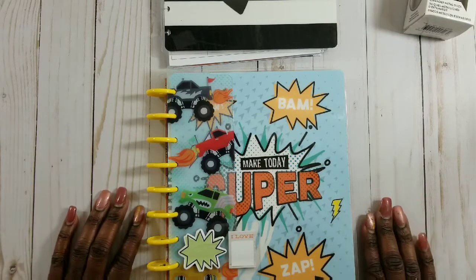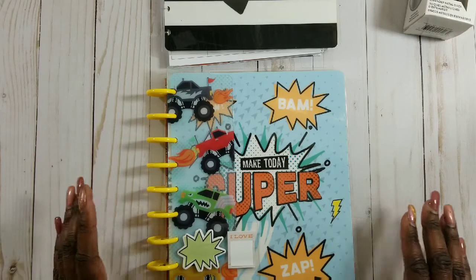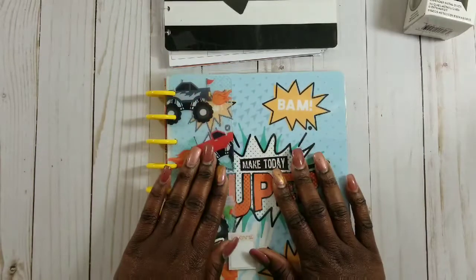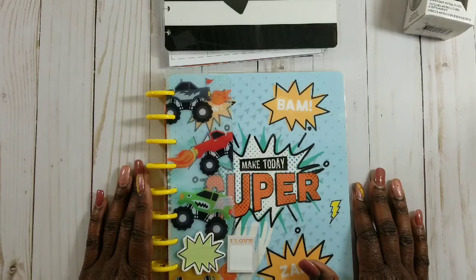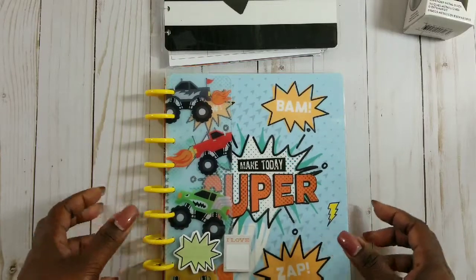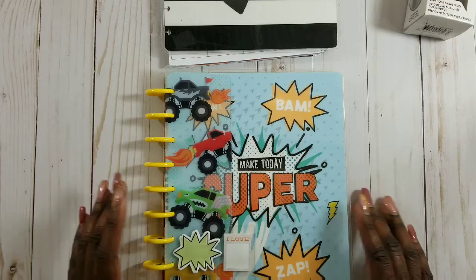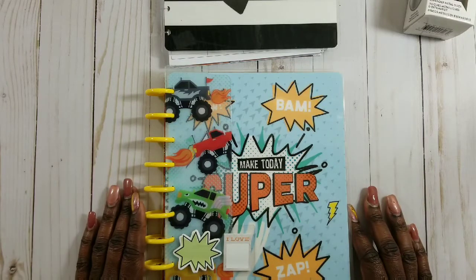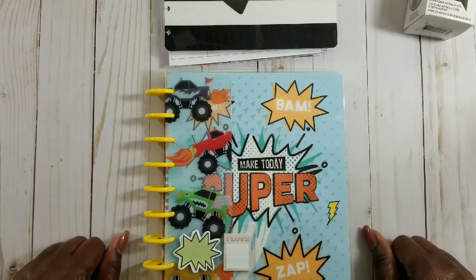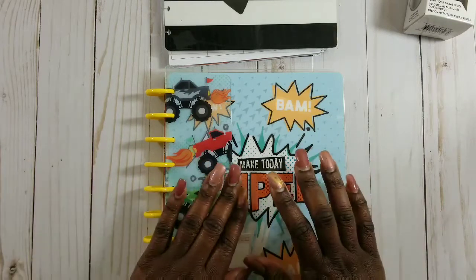Of course auntie had to say yes, because it allows me to play with planners. These are planners I already had - I picked them up a few months ago from Michael's. They had the whole kids planner kit for three dollars and fifty cents, so I went ahead and picked up some because I was going to gift them to some little boys, but my nephew started first.